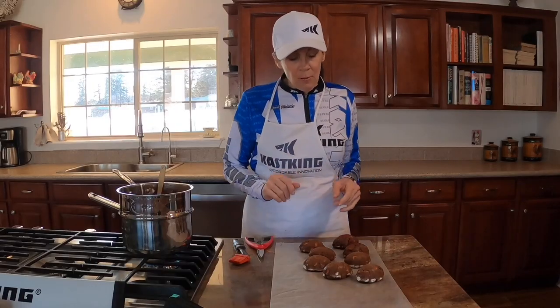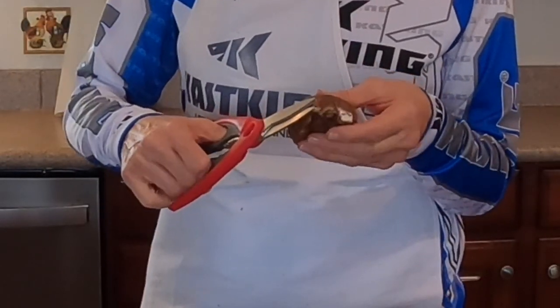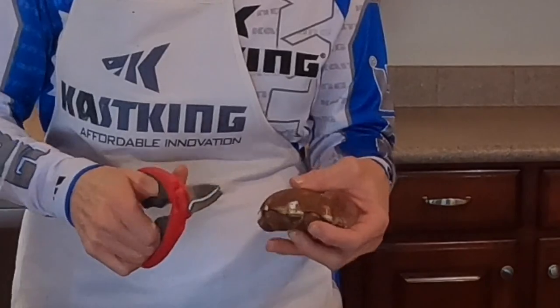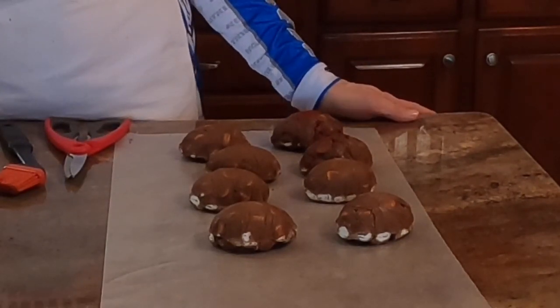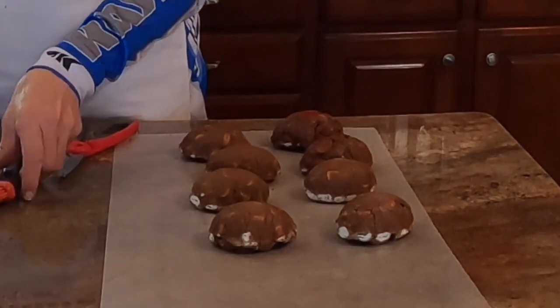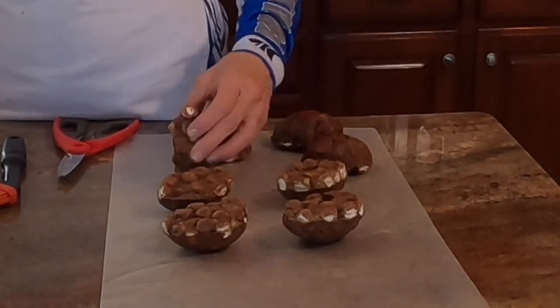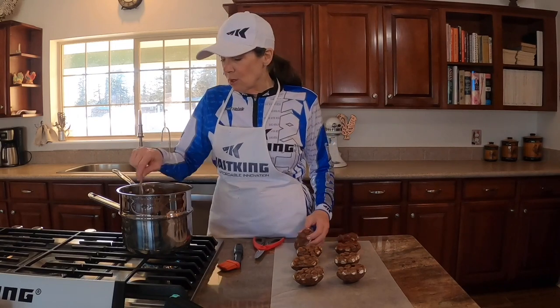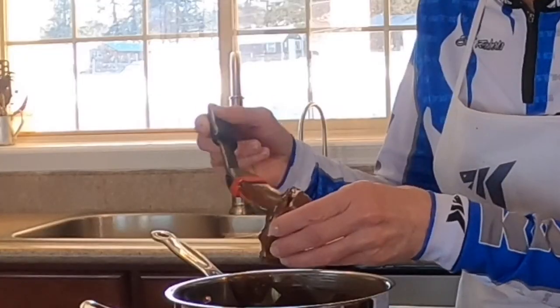After putting the eggs in the refrigerator to chill, we've unmolded them and trimmed any excess around the edge with poultry shears. The chocolate wafers are just about melted, and we're going to take a brush and first paint the bottoms of the eggs. Once the bottoms get hard enough, we'll flip them over and brush chocolate onto the top as well.